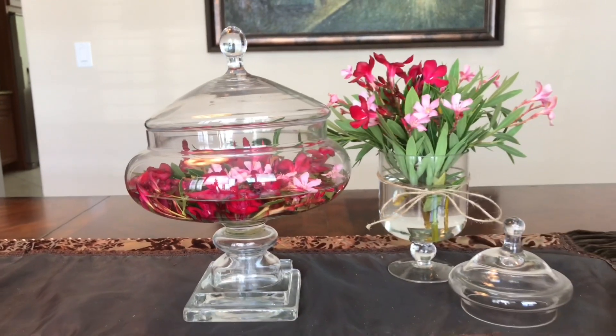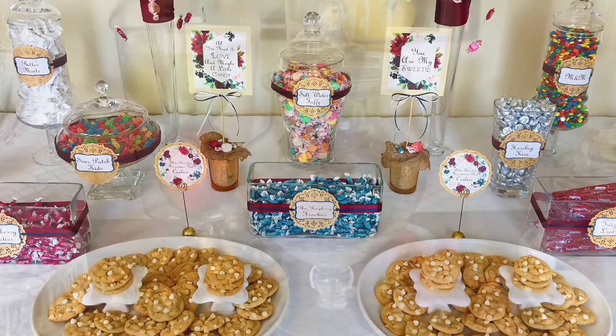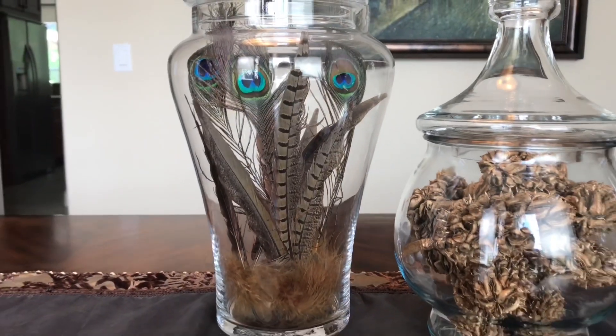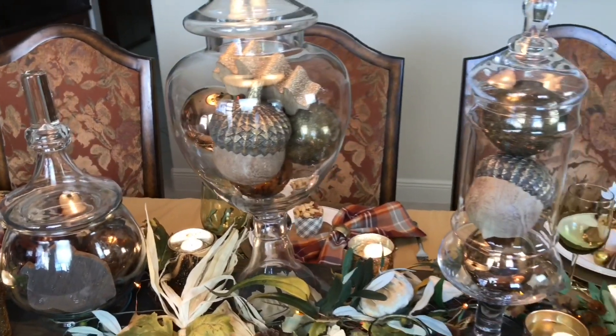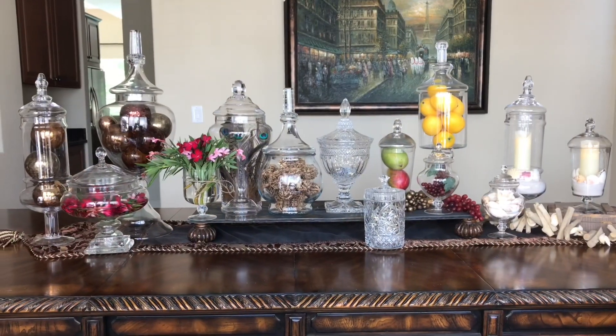Well, I think we've got apothecary decor covered today. We did everything from fresh flowers to seasonal decor, seaside fillers, a huge candy buffet, fruit for the kitchen, and even came up with some ideas for the fellas. If you're looking for a neutral piece of decor, apothecary jars are a great solution — you can switch them out for any season or decor style. I would highly recommend using apothecary jars, and hopefully you got some great ideas today. Thank you so much for watching!